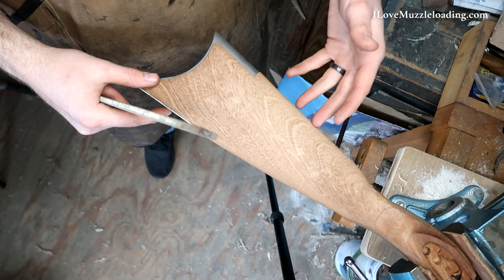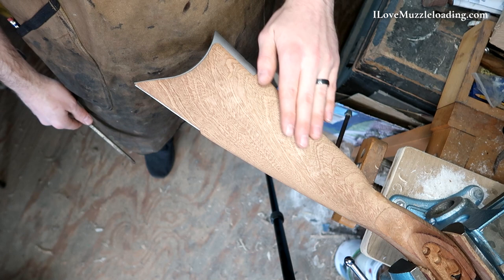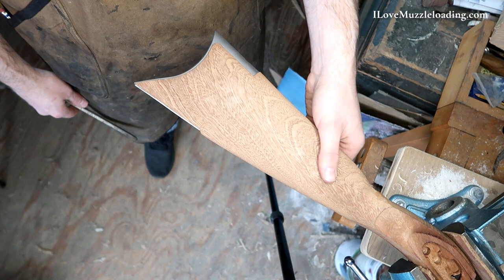To prepare to work on this end of the stock, I've clamped around the lock mortise and I have the barrel resting on my barrel and stock support on the bench, and I've got my rough rasp here to start. Now this face here on our stock is pretty rough. And we have a lot to take away when you look at the butt plate and the toe plate here. It's about an eighth of an inch or so of wood around here, so there's a lot of slimming up to do.